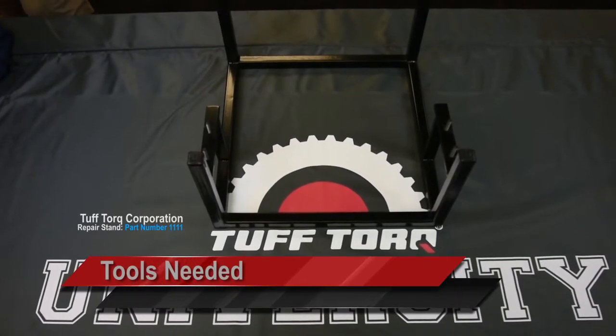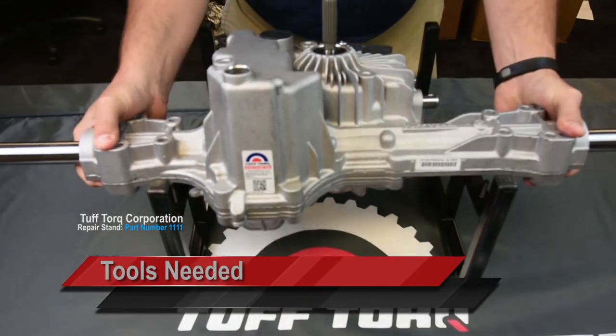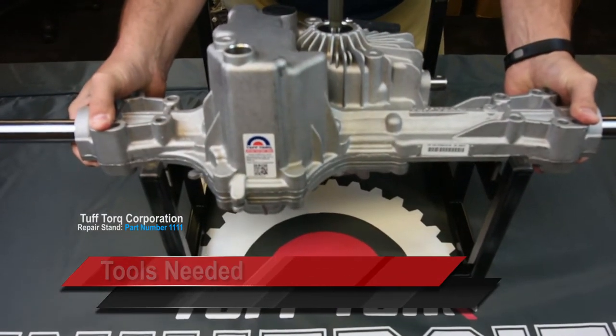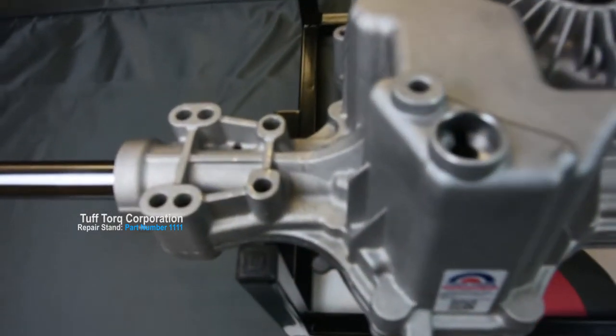Tools needed for this procedure are the repair stand, part number 1111. This is available through the Tuftorque service department. The stand makes for ease of repair as it stabilizes the unit.